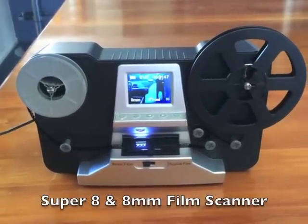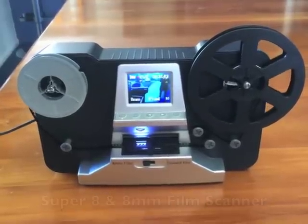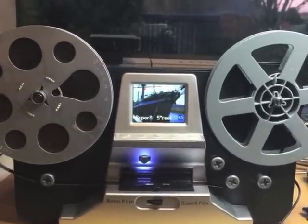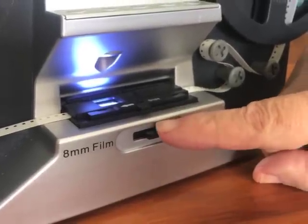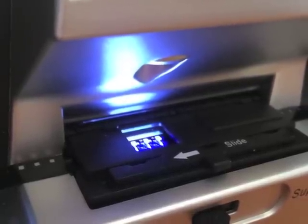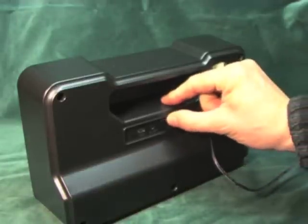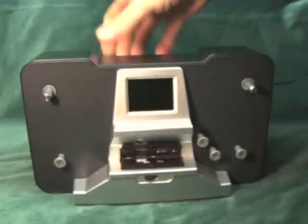It is a simple machine that will enable you to convert your old movie films to a digital format. I would point out that this evaluation has been made using a sample machine. The film scanner converts both Super 8 and standard 8mm silent film. It captures the image one frame at a time with a small built-in camera, direct to an SD card. It does not use any sprockets or claw, and the images can be viewed direct on the built-in LCD monitor.